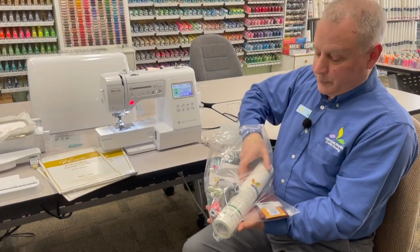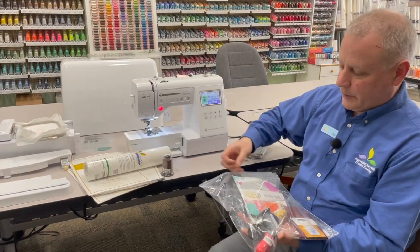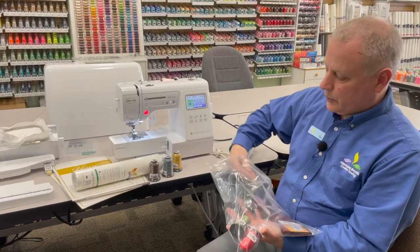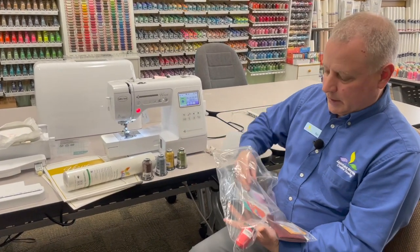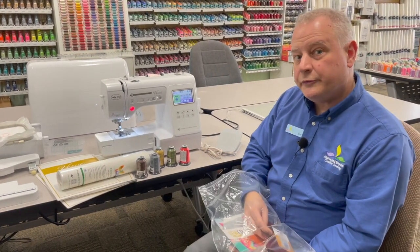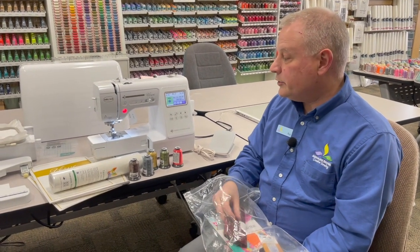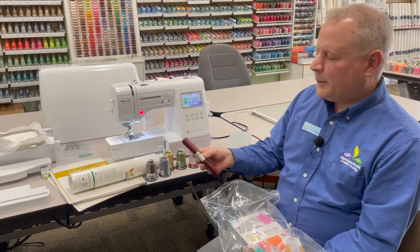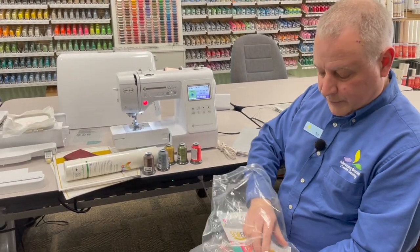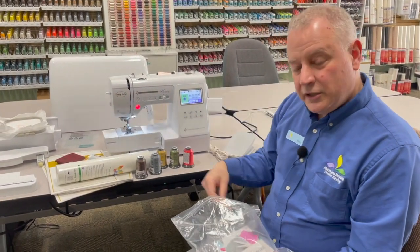In this bonus bundle, we have a roll of stabilizer to get you started, and five different embroidery threads. What colors you get will vary — you don't get to pick the colors — but you get five different spools of Floriani embroidery threads. And these are not short spools; they're the full spools we sell in the store: 1,000 meters each. It also comes with a fat quarter — we'll pick an assortment — and embroidery needles. So you're going to have everything you need to get started.